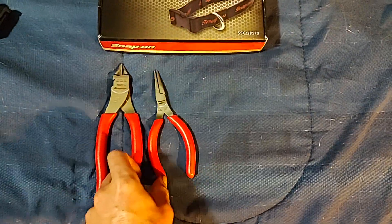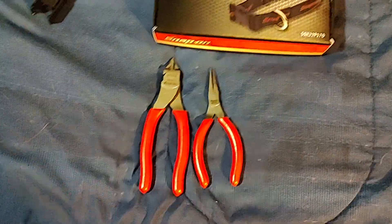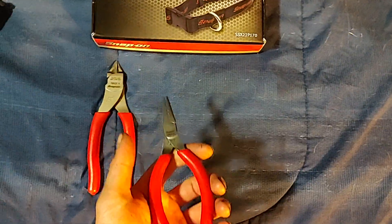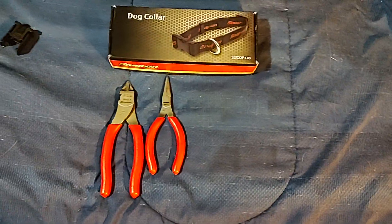You pay for the quality — it's a premium item, premium tool brand. Not everything they have is the best, but a lot of their stuff is great, like their pliers and hard tools.